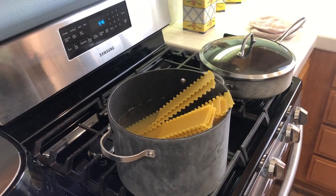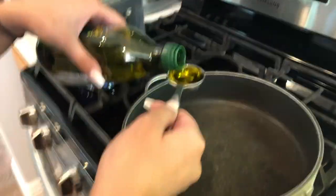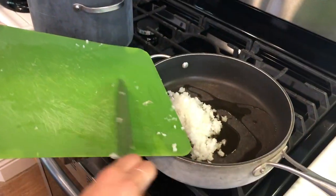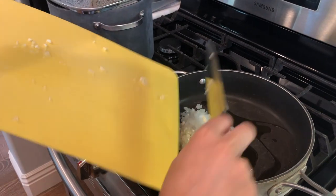We started by boiling our noodles, which is a physical change. Then we added two tablespoons of olive oil in a large pot over high heat and added chopped up onion and garlic. We cooked until it started to brown. This was an endothermic reaction where heat was entering the olive oil from the surrounding pot.